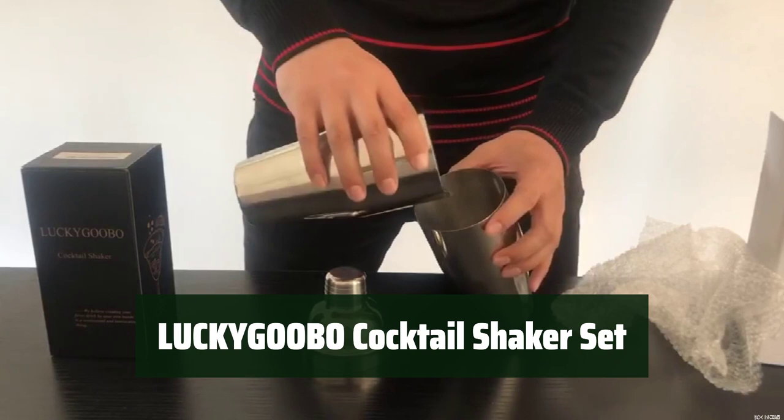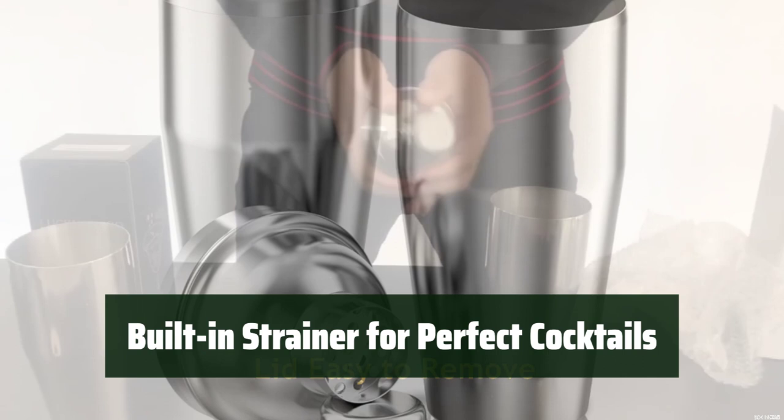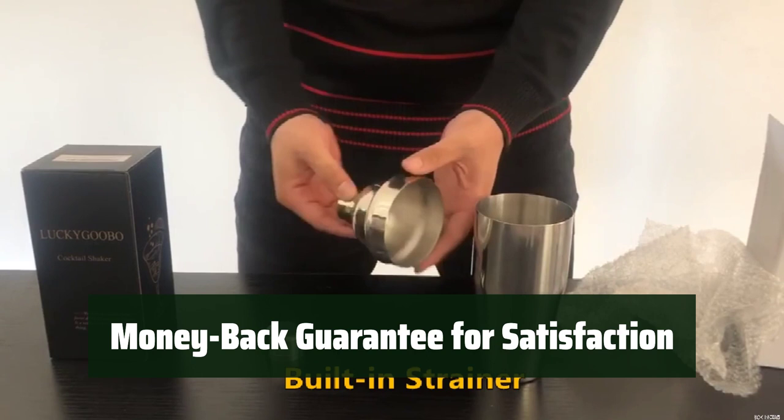Number 4. This cocktail shaker set is made of premium 18-8 grade stainless steel, ensuring a durable and versatile design that is perfect for creating amazing cocktails at home or in a professional setting. With a built-in strainer, it is easy to create a variety of ice-cold cocktail recipes, ensuring a perfect and smooth pour every time. Its compact size makes it easy to store. You can have peace of mind with the money-back guarantee that comes with this cocktail shaker set, ensuring customer satisfaction with your purchase.